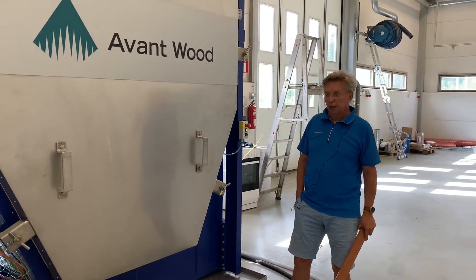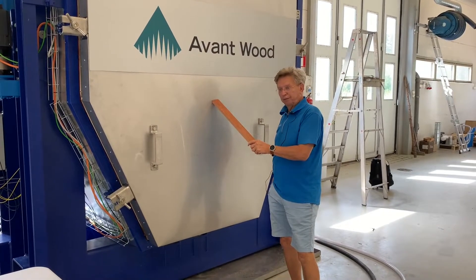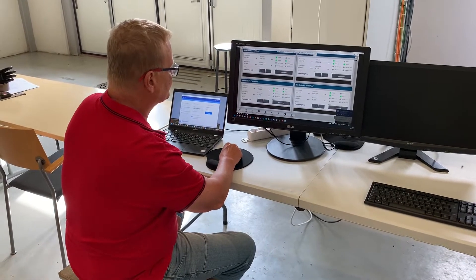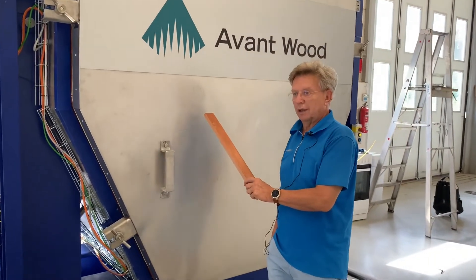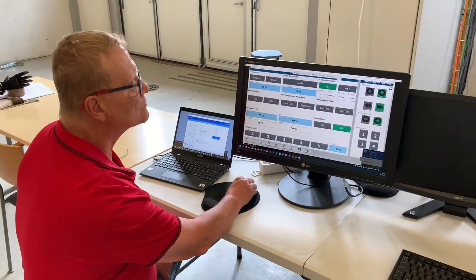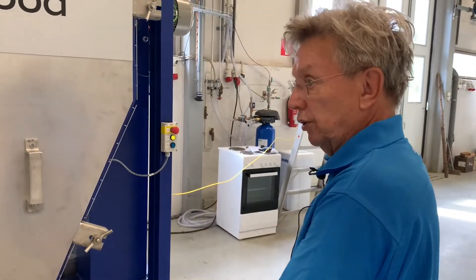Our operator will show you the principle of densification and applying the pressure. We don't want to show the core technology, but you can actually hear the sound when it's compressing. So practically nothing — because we don't apply hydraulics, which is noisy and always has a potential for oil leakages — but we use servo motors to control the system.